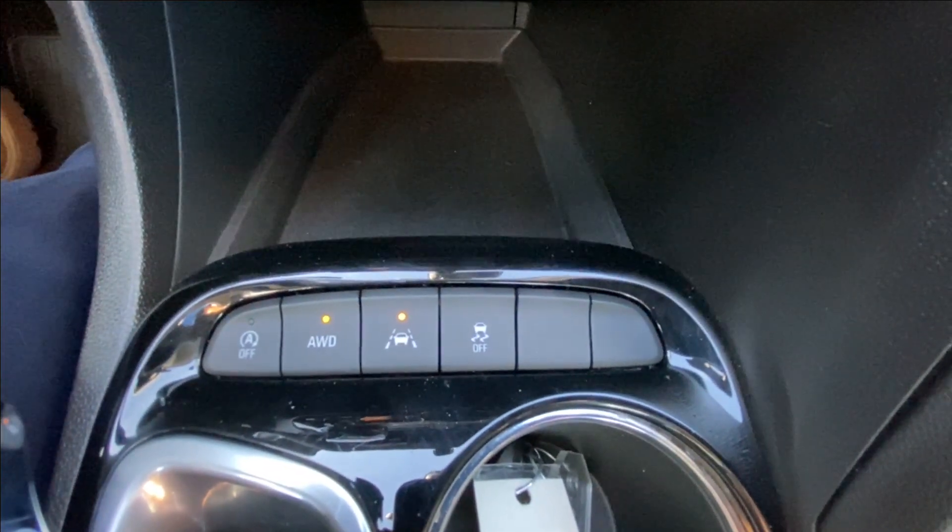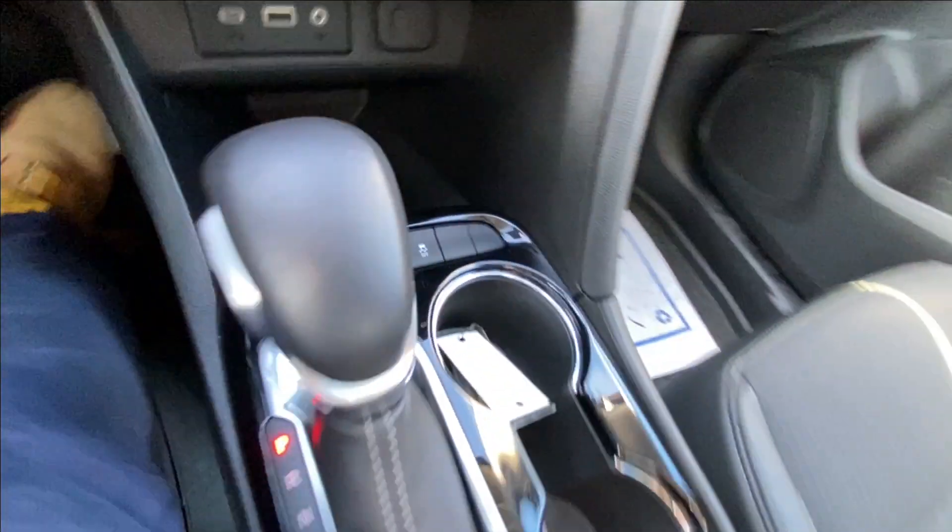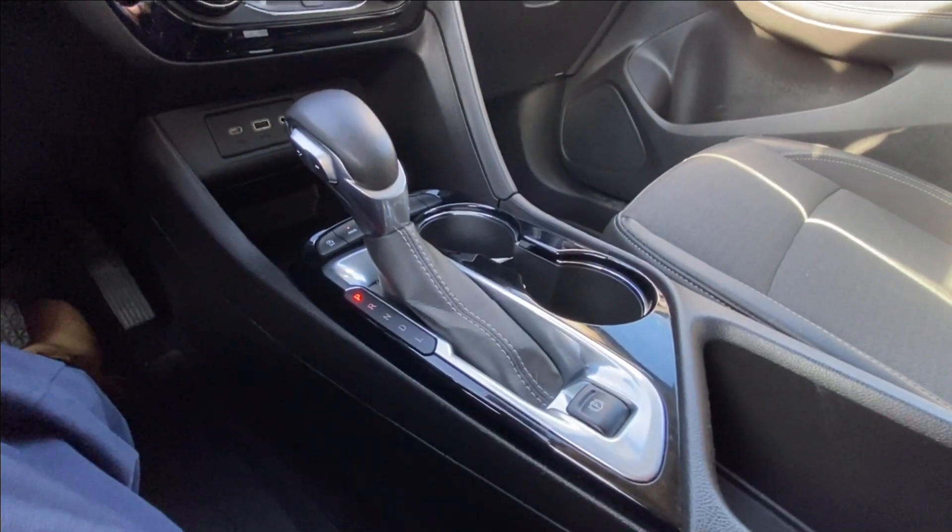Here in your center console, you can find your auto stop-start, all-wheel drive toggle, lane keep assist, and traction control, as well as your shifter and electronic parking brake.